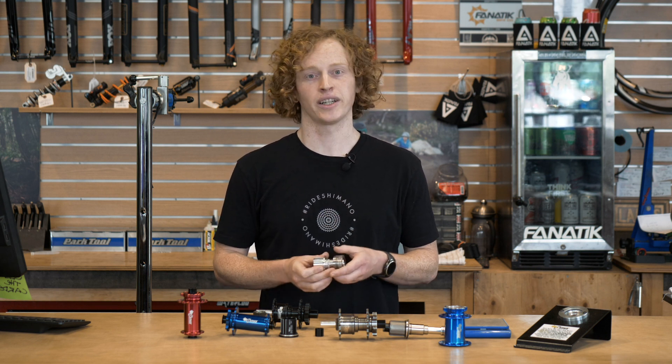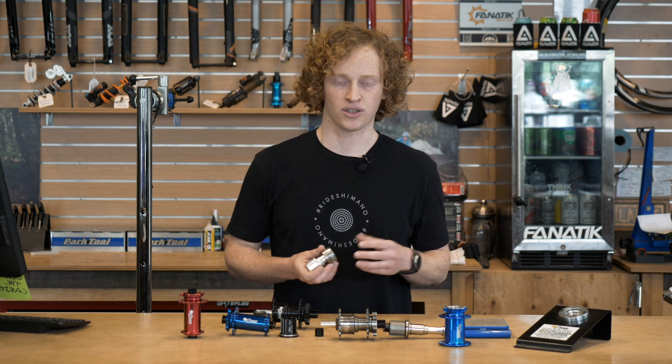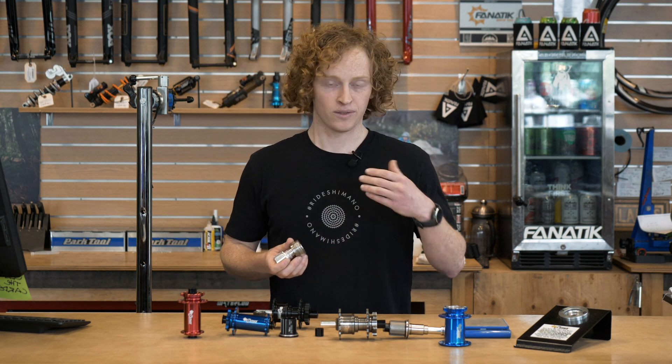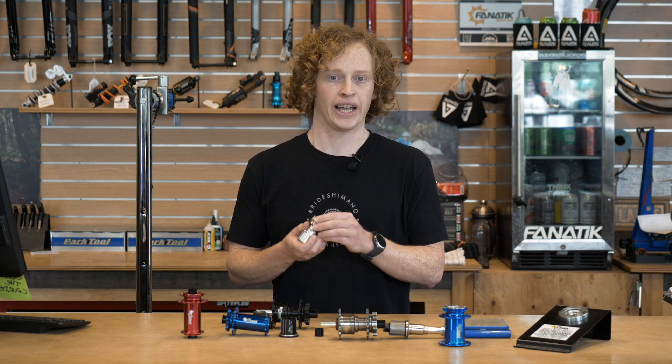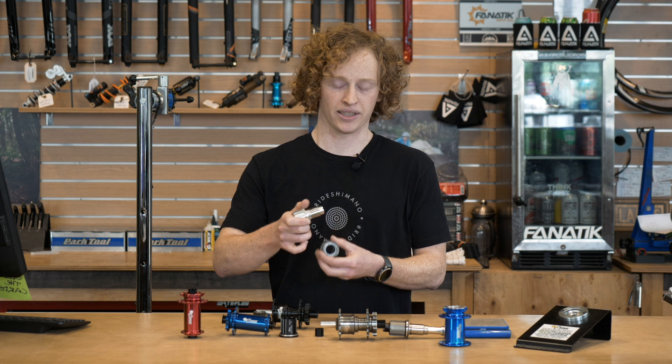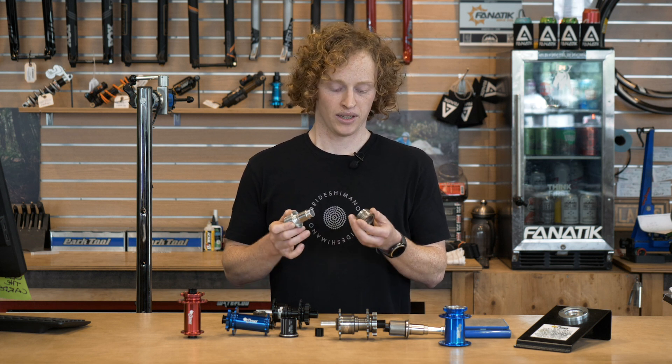This is one of my favorite hubs of all time — I'll link to the previous video where I talk about the history of the company. But my one issue with it was that it's very, very heavy. All these little steel sprags and the steel inner race make it a pretty hefty design.